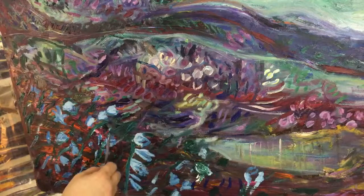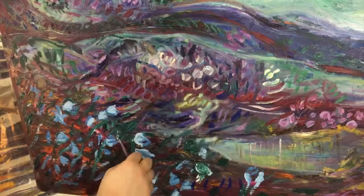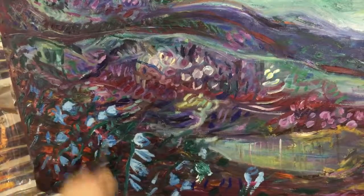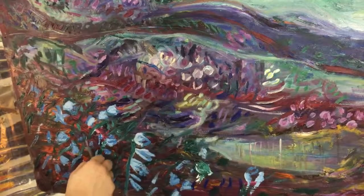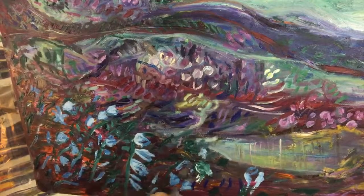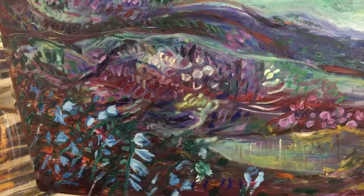So maybe there are leaves. Let's just pretend there are leaves. Let's pretend that's what they look like. I'm sure that's not at all what they look like, but I'm just going to do it anyway.